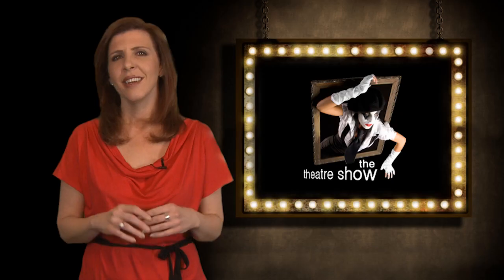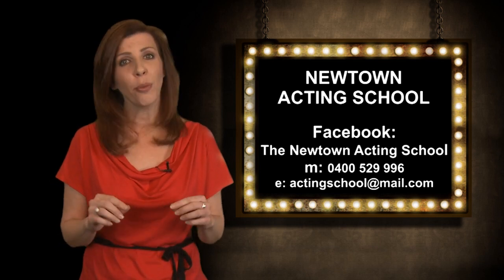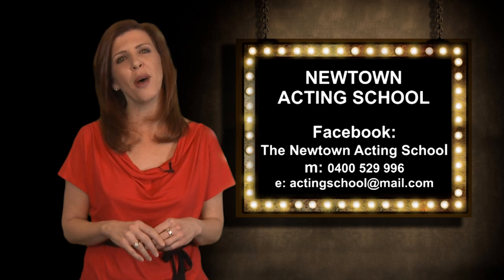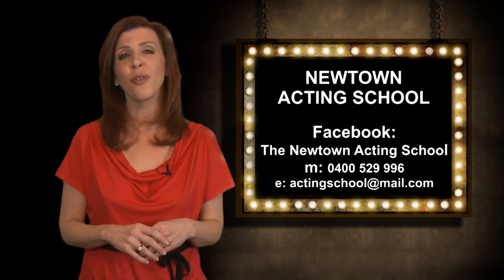Thank you very much, Dominic. It's been a pleasure having you with us over the last three shows. So remember, don't ever try this at home without practice and professional supervision. Thank you very much, and over to you, Michelle. Seriously, that had to hurt. Thank you, gentlemen. If you would like to learn more about stage fighting technique or acting, get in touch with Dominic or Valentino at Newtown Acting School. Details are available from our website.